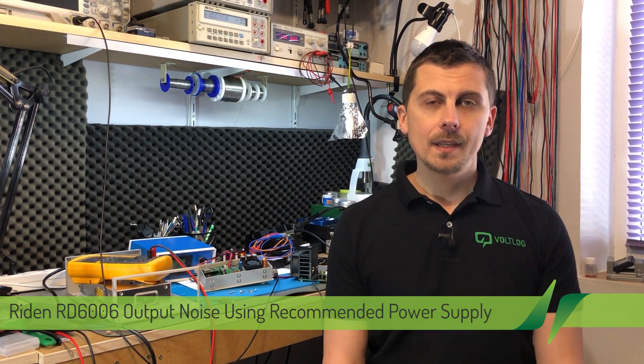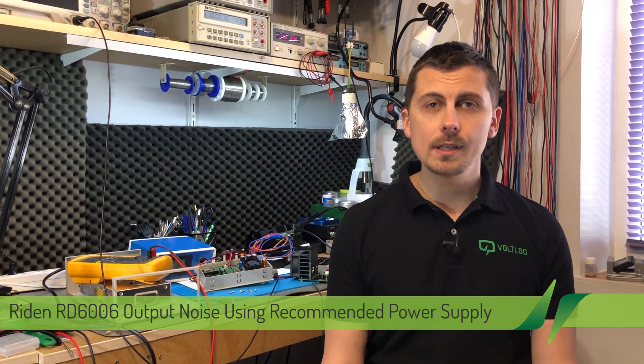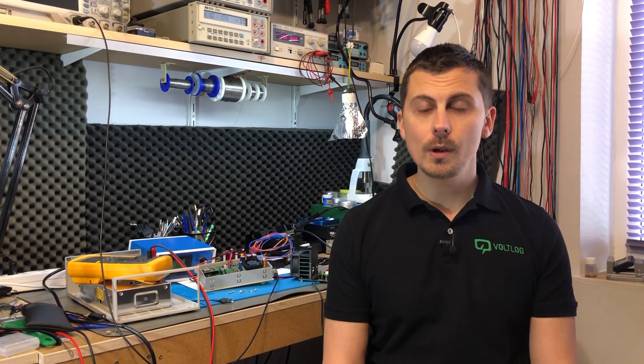Welcome to a new Vollog. This will be a rather short video because I will only be addressing a short subject regarding the Raiden RD6006 output ripple noise.